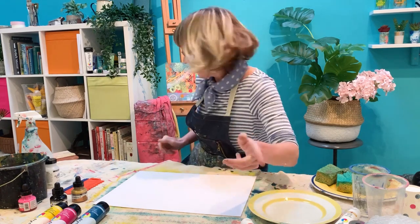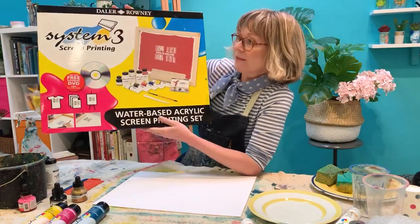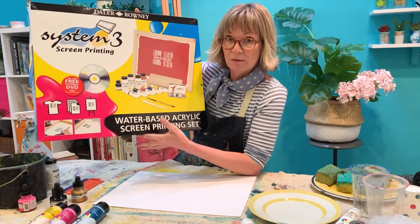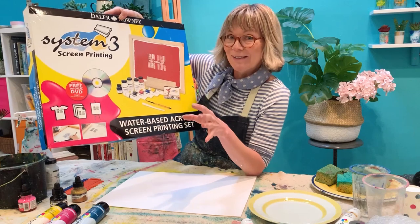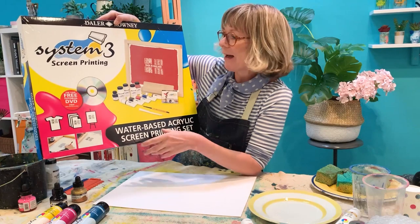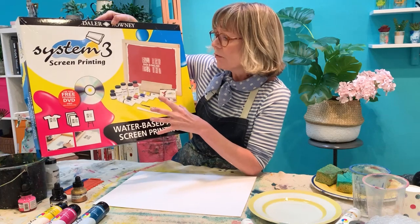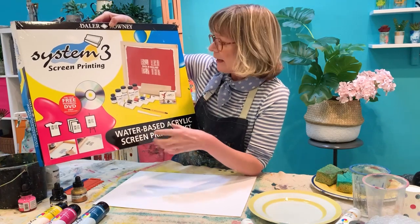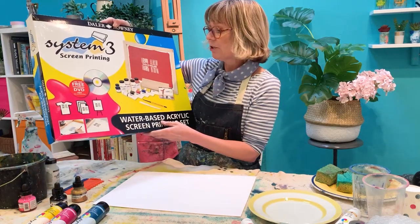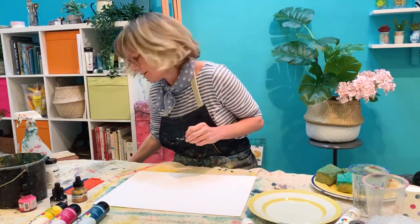I've also got to show you the screen printing kit. You can get really professional results with that and it is very straightforward — I promise you it's really easy to do. I'll be talking about that a little bit later and showing you how we can incorporate it into the artwork. All the acrylics and art materials we're using in the screen printing are water-based, really safe to use, and you can even print on fabric as well. You're going to have your own little production line going.